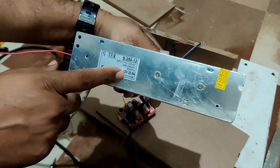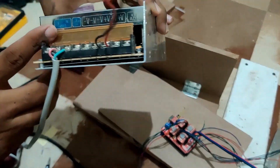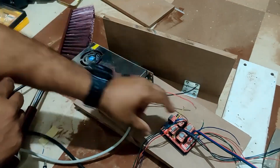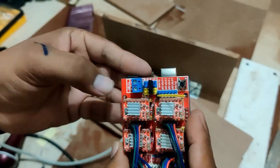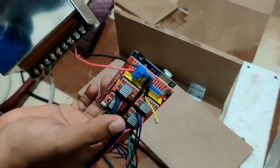The next step is the SMPS module for the driver board. We are using 12 volts at 20 amperes. That goes to this connection point — the plus goes to plus and minus goes to minus. I just use a wire to connect them and it is done.